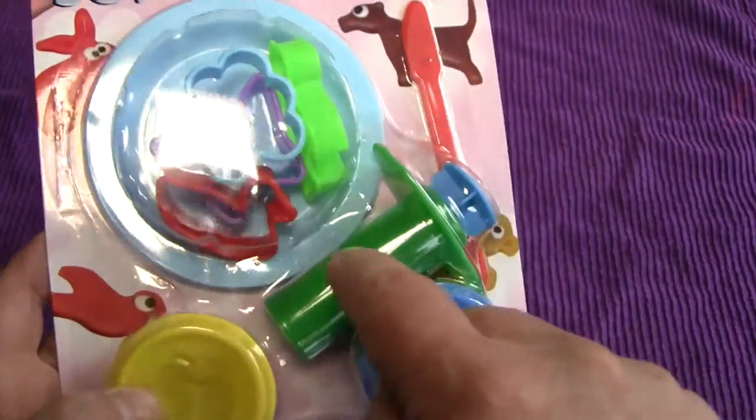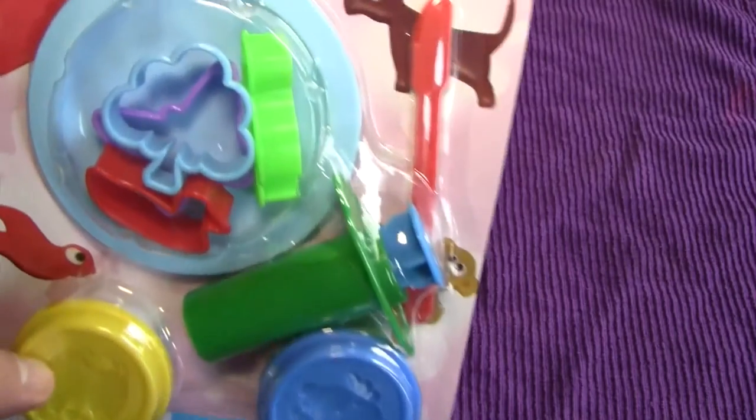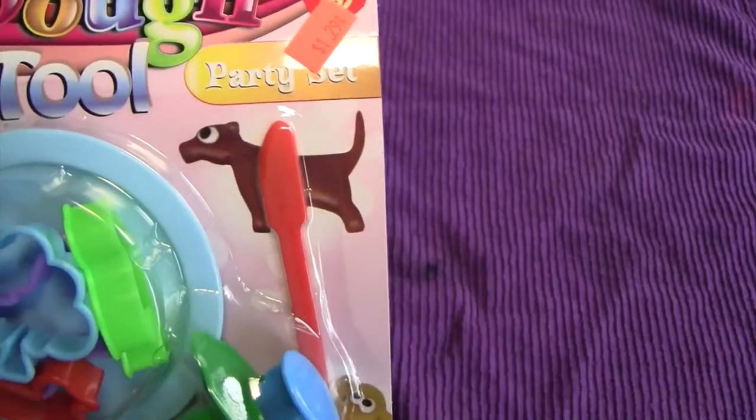You got the dough, you got the jet tool, you got things to press out the dough with. It's going to be a regular party, and if you're going to have a party, this is the Dojet Tool you want, because it is, in fact, the party set.